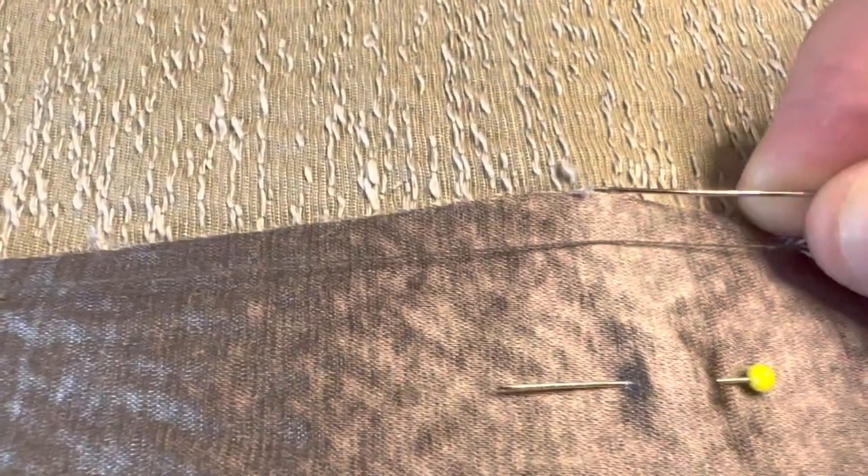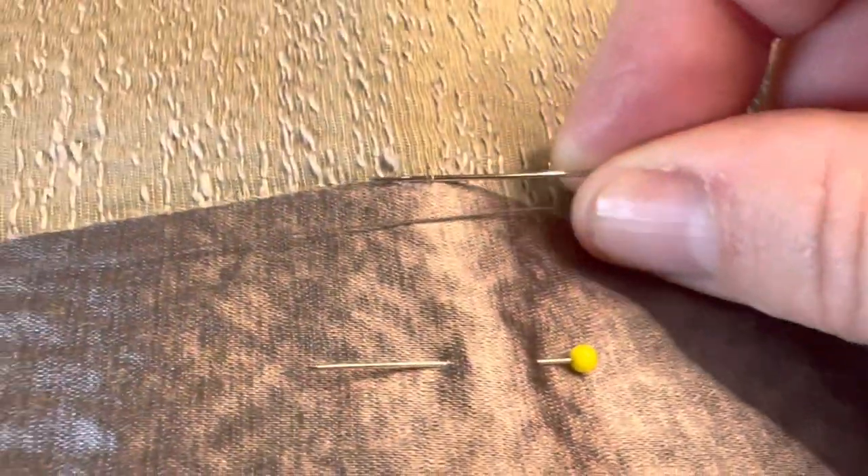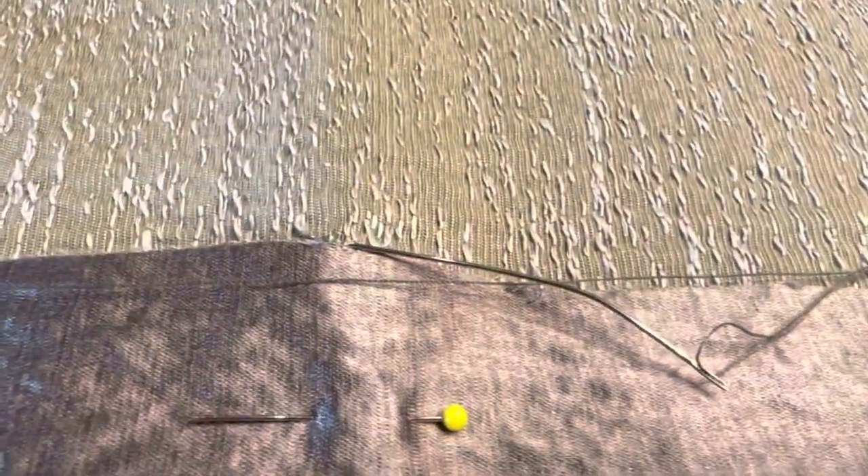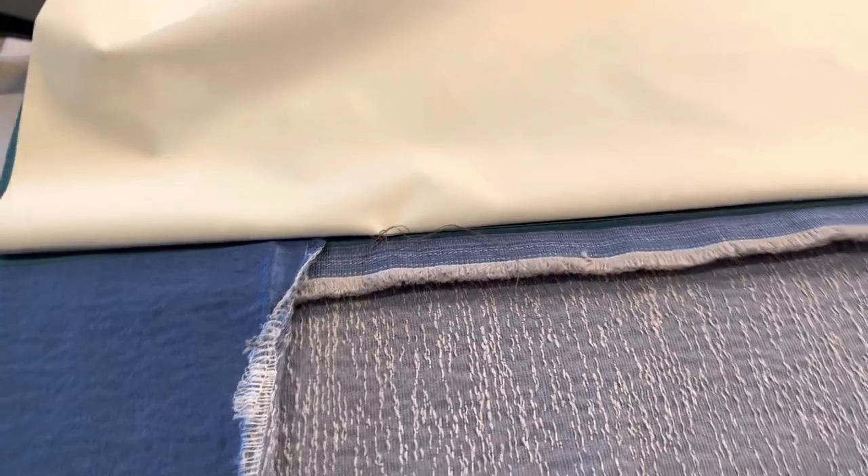I've gone in here and then into this bit here. Basically when you go in, make sure you're only picking up a very tiny piece of your fabric — just a little fiber — because you don't want to go through to the front and see any stitches on the front. Just a very, very tiny little piece, and then work your way all the way down this side.